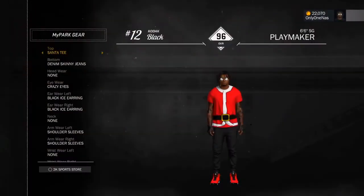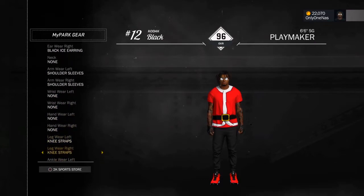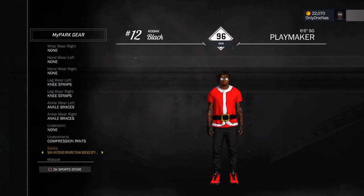All right, second fit: all black. All black denim skinny jeans, Crazy Eyes black earrings. And yeah, infrared shoes. Nothing else — that's the fit right there.